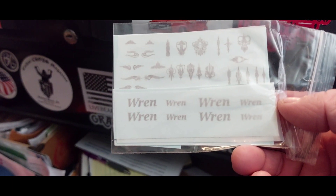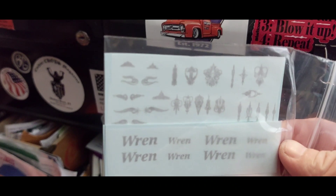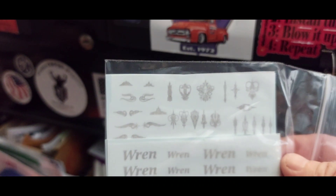There's our decals we're using on Wren's build. We're gonna have her name on the trunk lid, then we're gonna do some of the pinstriping on it.